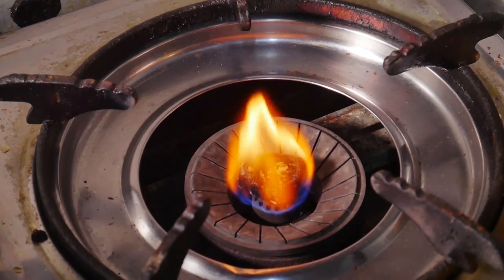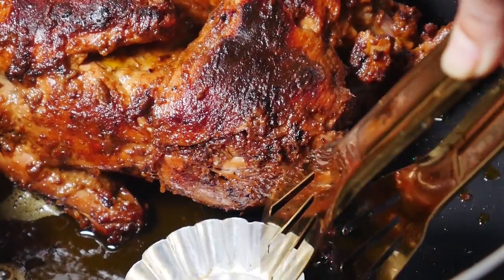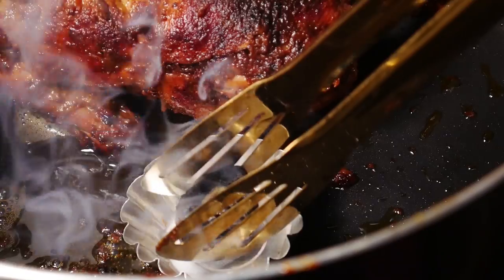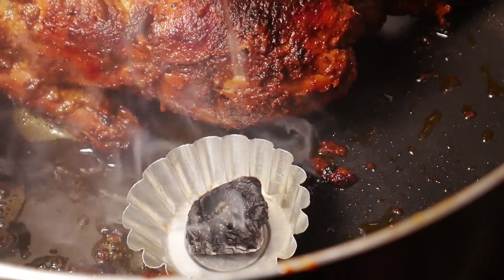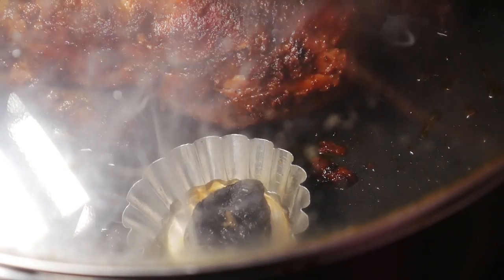I will use a fry pan and fry. Now close our chicken pot. This is the final stage of the chicken after taking it off.